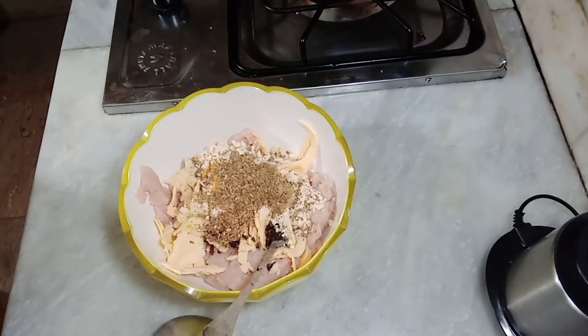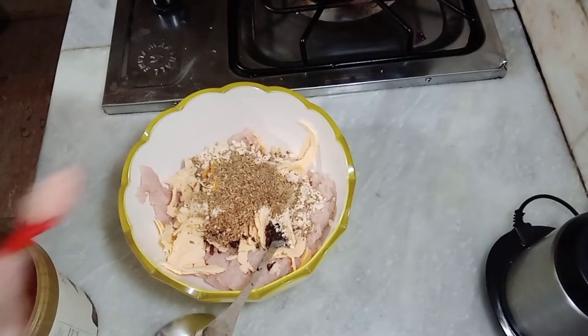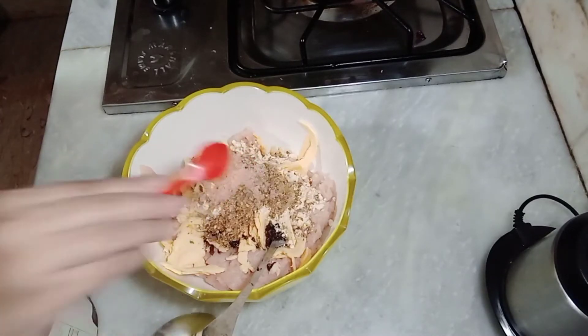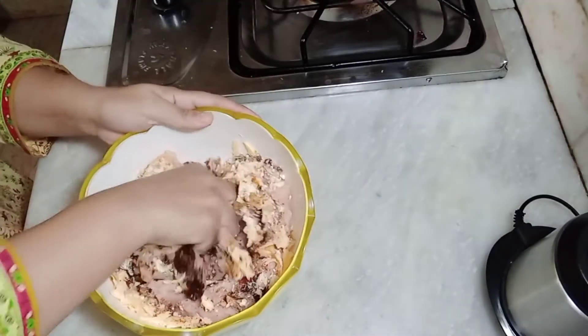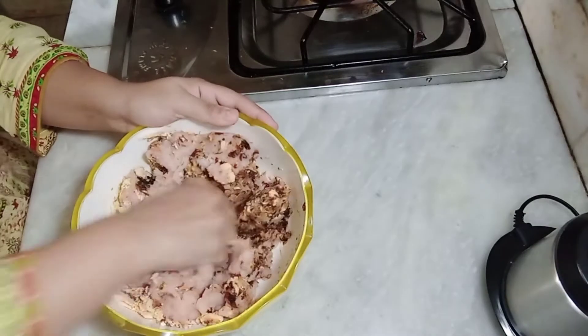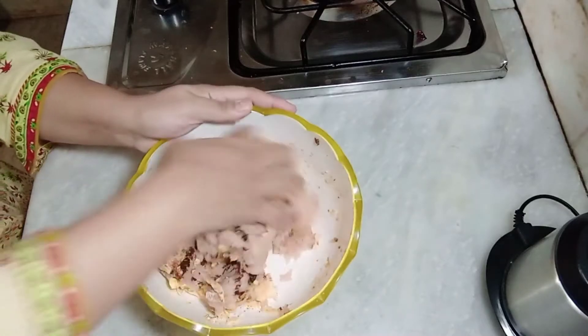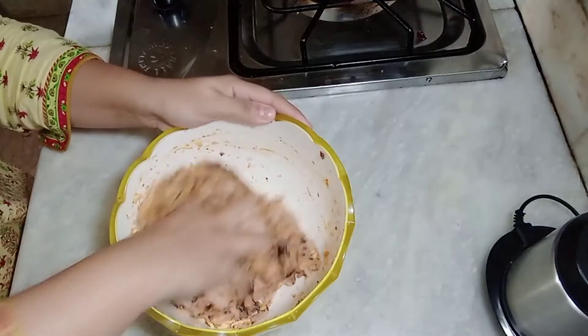I will add 1 teaspoon of salt. Now we will mix them in a good way. I added a little paprika powder. If you like it, you can add red chili powder — I have not added it.